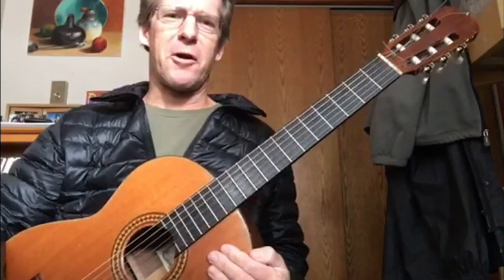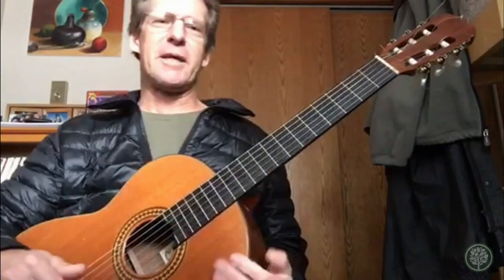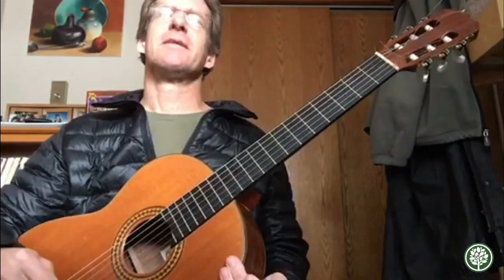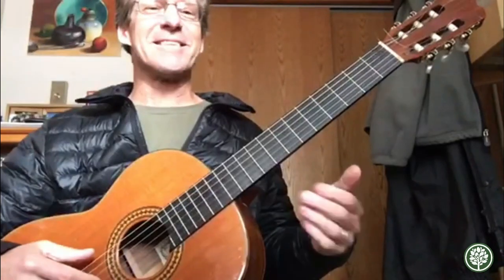Hi guys, there's been a request for a cool guitar riff. This will make you sound much better than you really are at playing guitar — it works for me all the time, I rely on it. Anyways, it sounds like this.